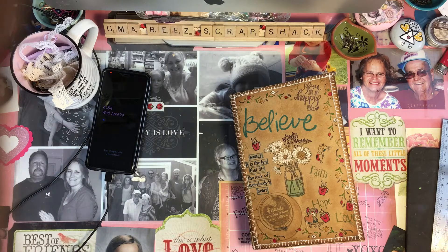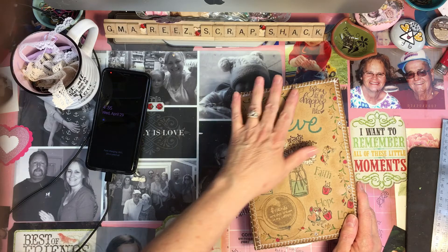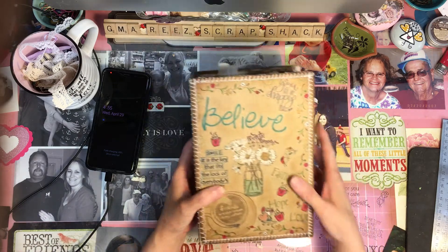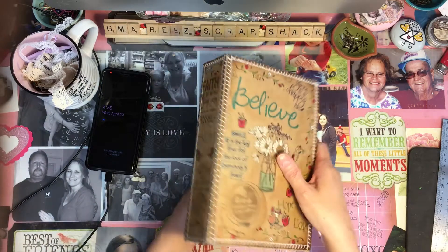Hi everybody, Rita here with Gmarie's Scrap Shack. This is the one I've been working on the last several days. This is a special one for my friend Nadine. When I first started making junk journals, Nadine bought one from me that was so pretty. I loved it. So when you're trying to outdo the first one, this is what you come up with.